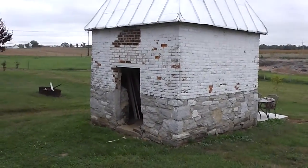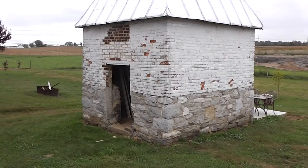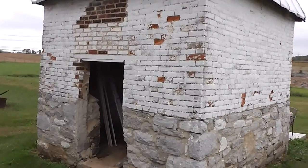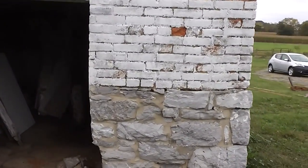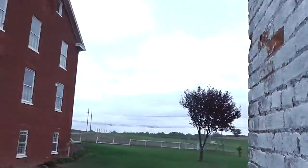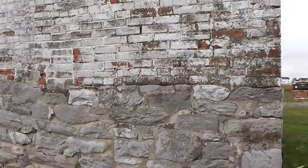This smokehouse was originally built to smoke mainly ham, and it was built with lime mortar, stone, and brick. Over the years it's had some repairs done to it, and the primary repair — the last repair on the outside — was done with concrete, as well as on the inside. The problem with concrete and lime mortar is that concrete does not allow water to penetrate it, and lime mortar requires moisture to flow out so that it can self-heal and remain intact.